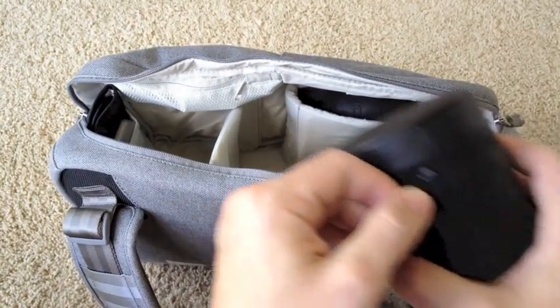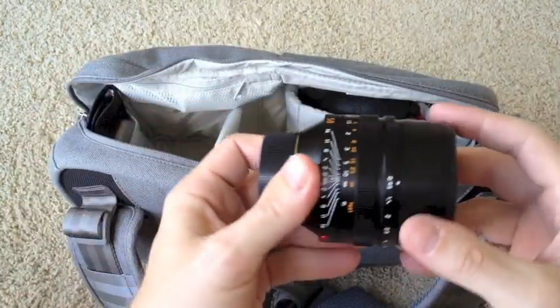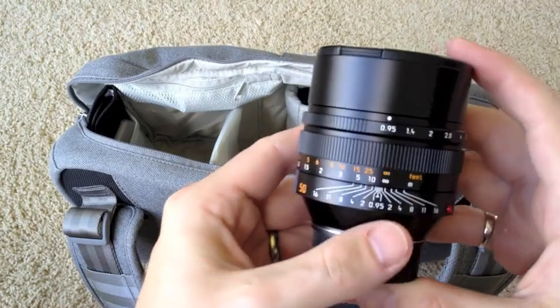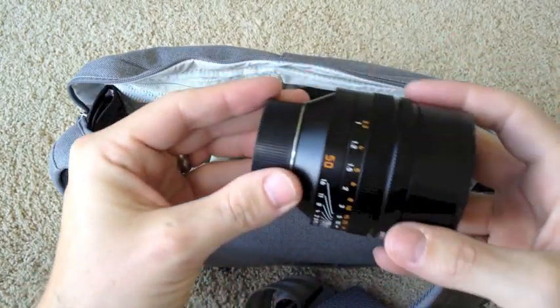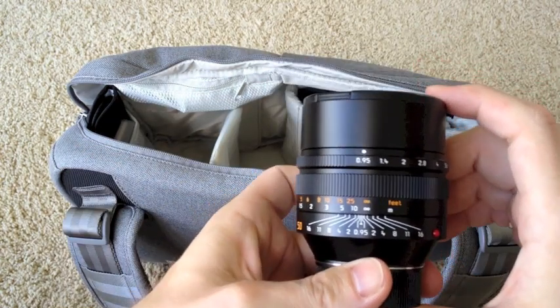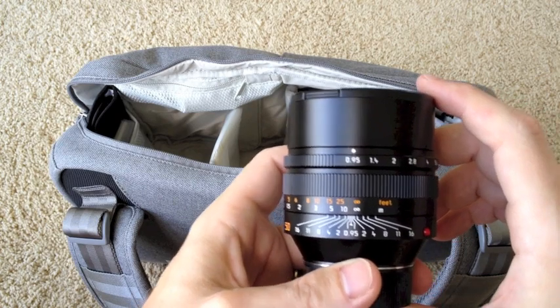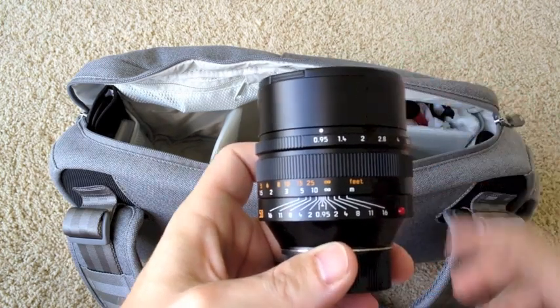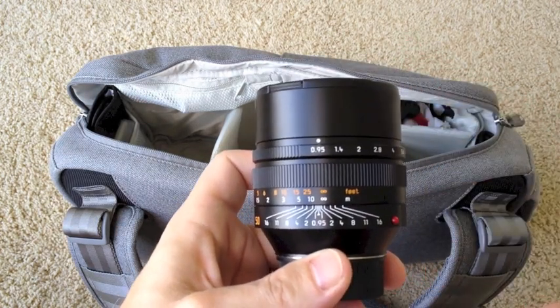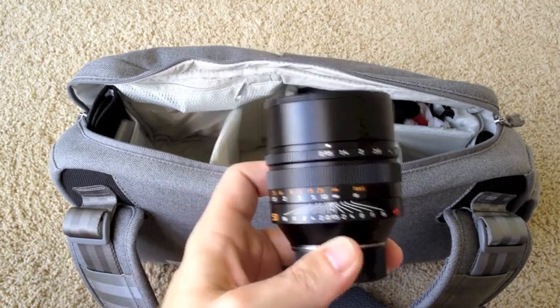Last but not least, this is my Leica 50mm Noctilux lens. It's a very big, very heavy, very unique lens. It's hard to get a hold of these. It shoots at f0.95 — absolutely love it, I do use it a lot. A lot of people complain that it's hard to focus, but fortunately I still have pretty good eyesight, so it hasn't been much of an issue.